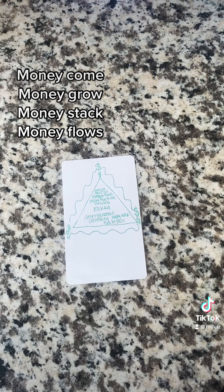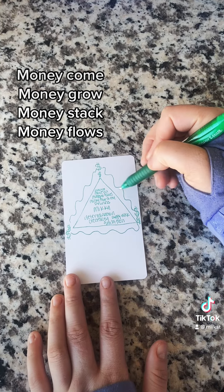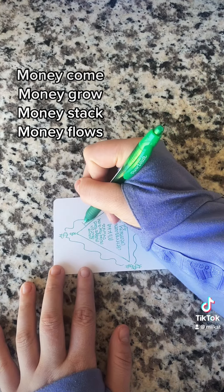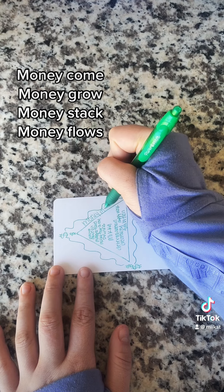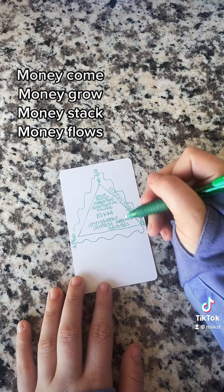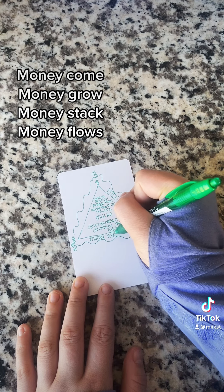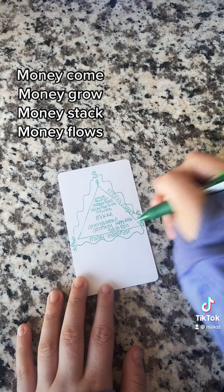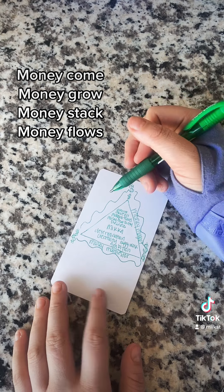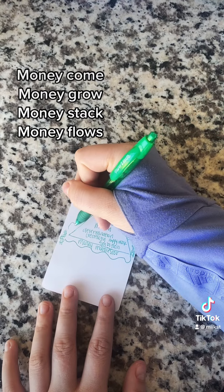Now we're going to do positive affirmations on each side of the triangle, going clockwise, starting on the right side. The first thing I put down is 'money magnet.' On the bottom I put 'money manifester.' And then turning it one more time, I put 'money flows to me.' You can do whatever feels right for you.